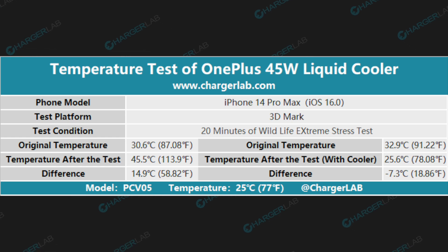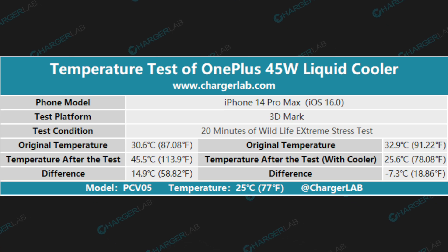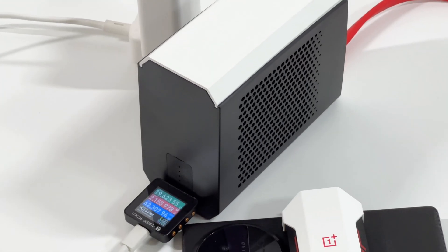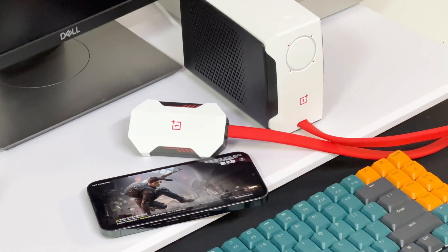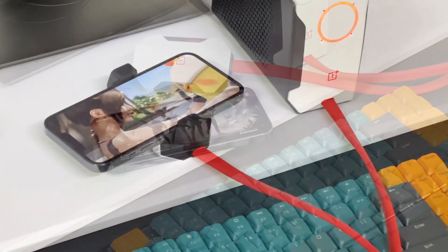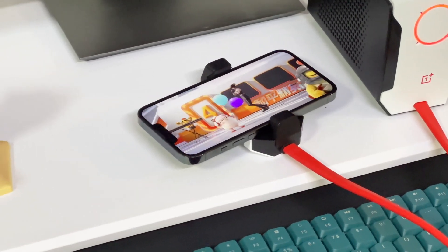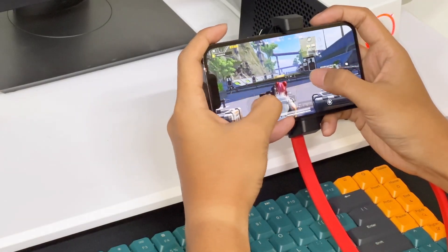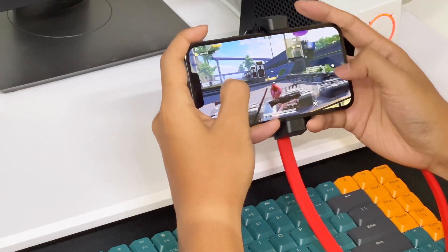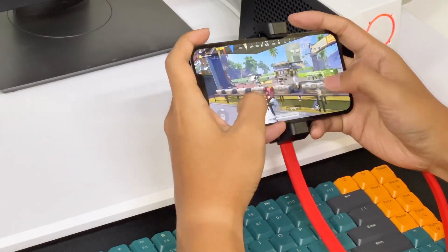According to these results, the phone cooler can reduce the temperature by almost 20 degrees Celsius — the same as the official claims. This is just a brief introduction and test, but we can see its powerful heat dissipation performance. For now, charging speeds are getting faster, display brightness can exceed 2000 nits, and wireless fast charging is becoming widespread — but they all suffer from the same issue: overheating. If you need to livestream outdoors or play mobile games for a long time, consider getting this before summer hits.